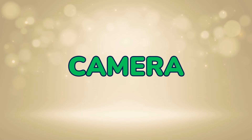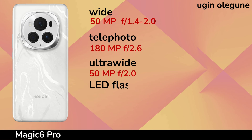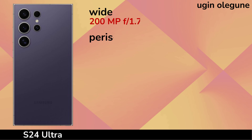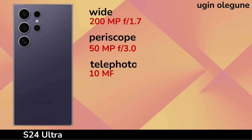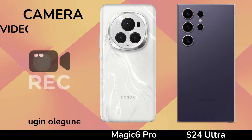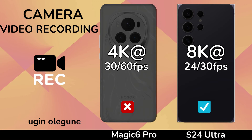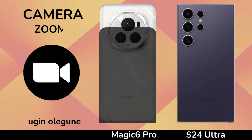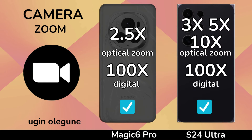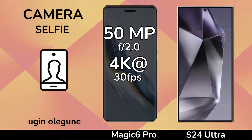Camera. Camera Video Recording. Zoom In Camera. Selfie Camera.